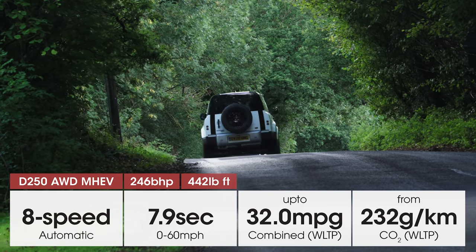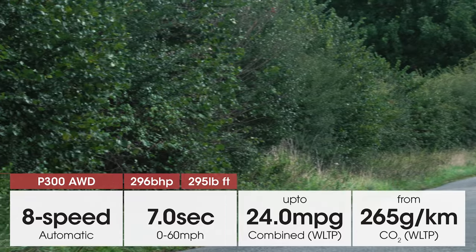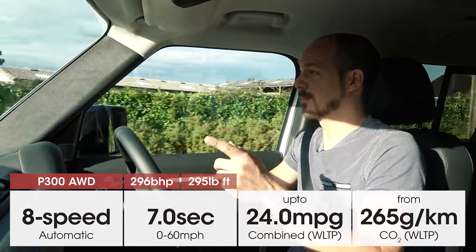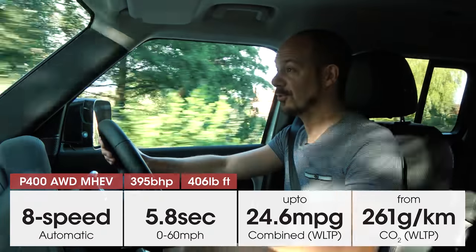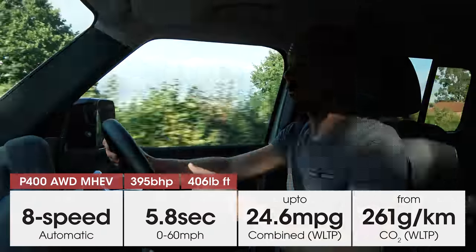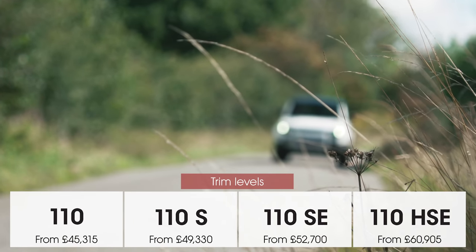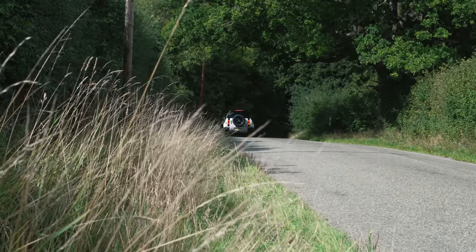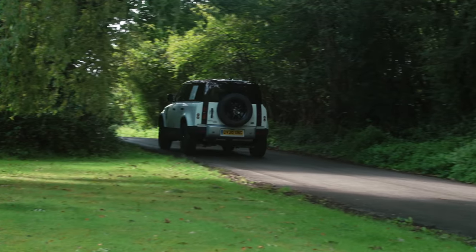If you don't want a diesel, take a look at the two-litre P300 petrol which has about 300 brake horsepower - so it's a lot quicker than either of the diesels. But the fastest engine in the range is actually a three-litre petrol called the P400, with around 400 brake horsepower, so performance is really quite quick, but it's also very expensive - costing around £80,000, partly because it's only available with range-topping X trim. Obviously all versions have four-wheel drive, and all 110 models have air suspension as standard, which allows you to raise or lower the ride height and get up to 291 millimetres of ground clearance - more than you get in a Jeep Wrangler.